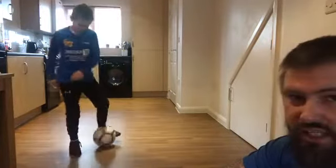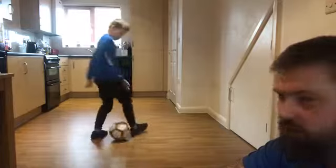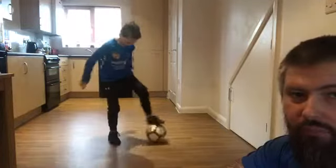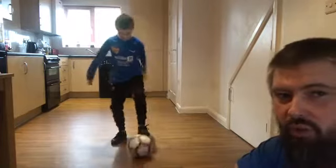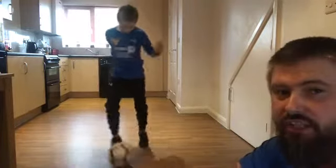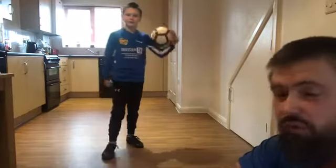Like I say, today's just ball mastery using the sole part of the feet. The ball shouldn't be flying around, hopefully. We do these sessions every Sunday at 10am. We're also putting out at 10am on a Wednesday a fitness session, which is led by our under-11s coach, John. Get involved in that as well — keep fit whilst we're doing this.